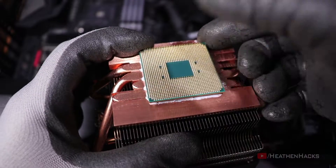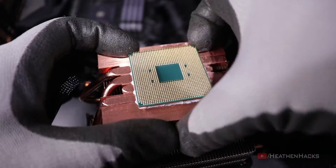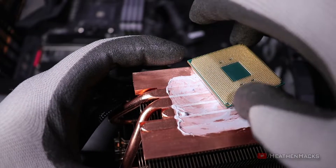No bent pins though, luckily. I'm going to try and remove it as safely as I can. As you can see, it's stuck on it like glue and the only way to remove it is by twisting it.